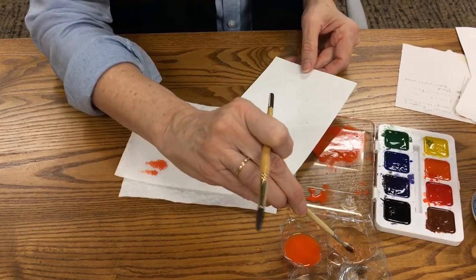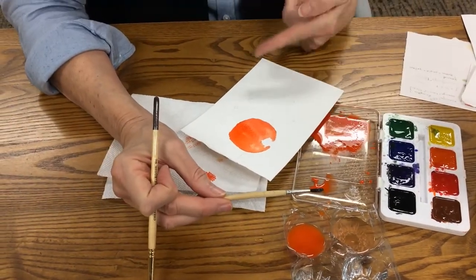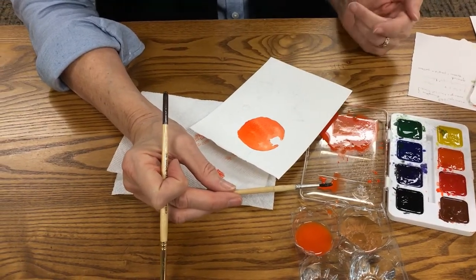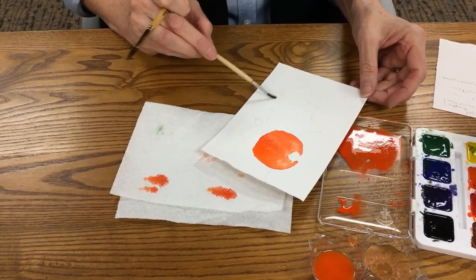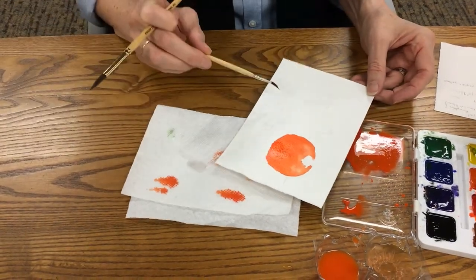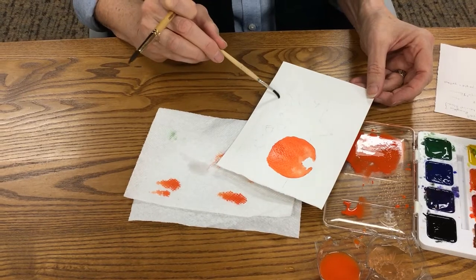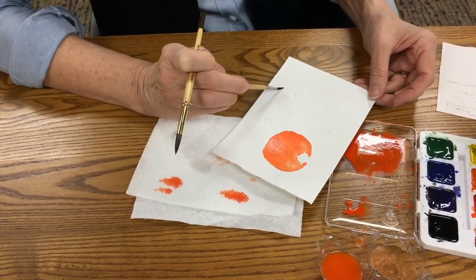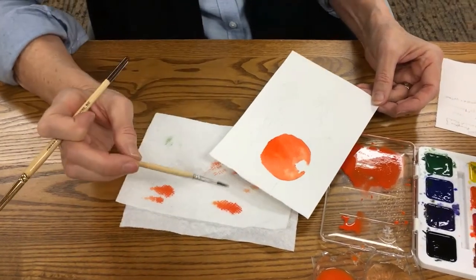Next we'll do the little leaf the same way — put the water in. I have some orange paint here which I want to put in a little bit. I forgot to bring my gourd from home. You just put the water in and try not to go out of the lines — I hate to keep everybody restricted but it makes cleanup easier at the end.